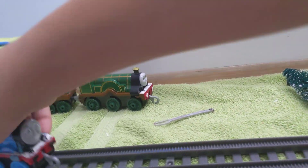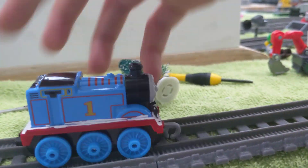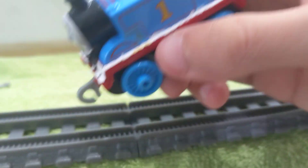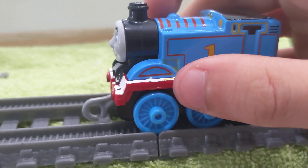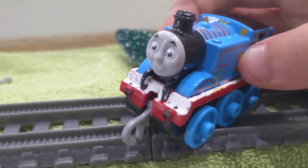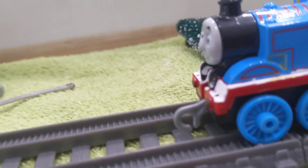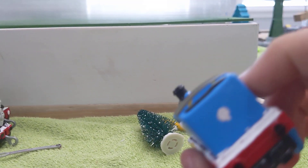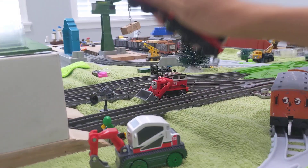Next up is Thomas. What I did to Thomas is I painted the running board white and painted the buffers. If you see that yellow on there, I'm not quite sure where that came from. I also painted the lamp white.